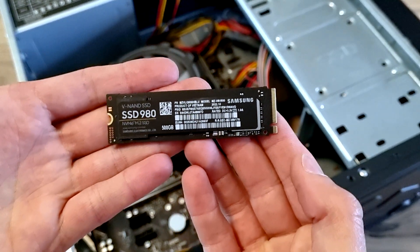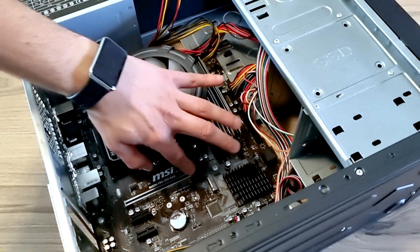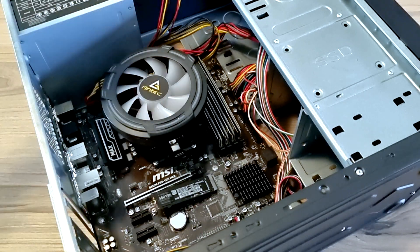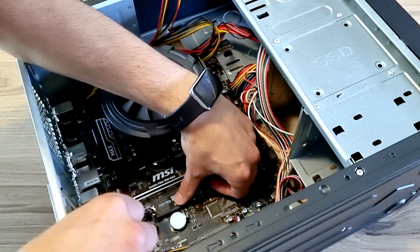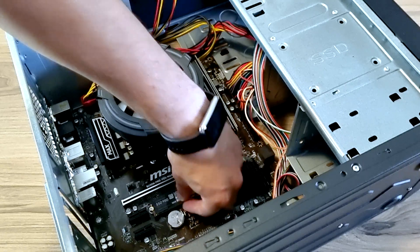The M.2 — the M.2 512 SSD. That goes in just over there. It pops in nicely, then just push with a little bit of pressure. There you go — not too tight, just nice and snug.